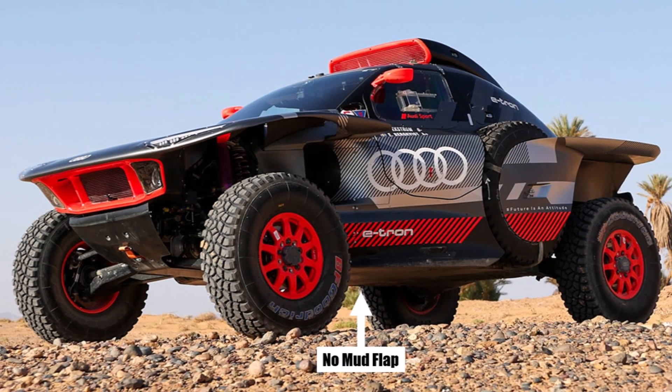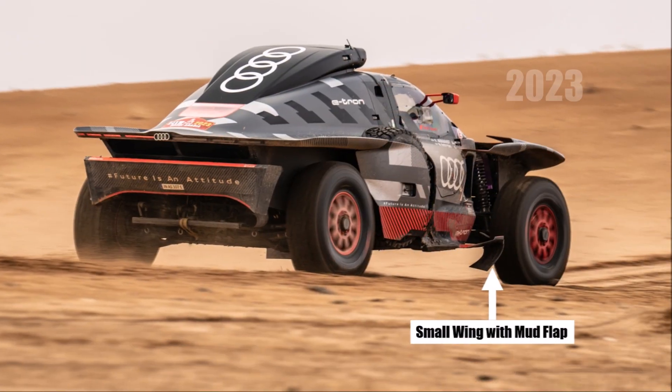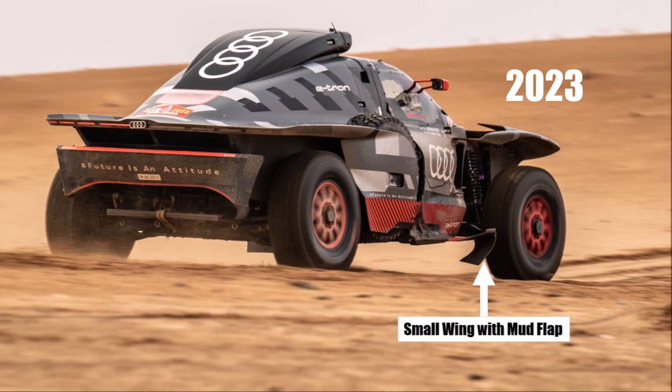They also redesigned the sills and finally removed the mud flaps. Last year they still kept a small wing to hold a mud flap.